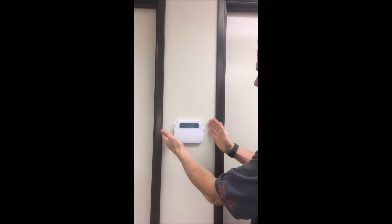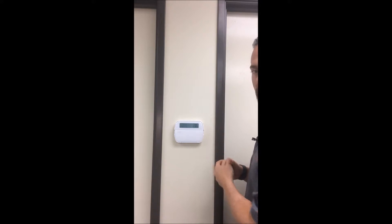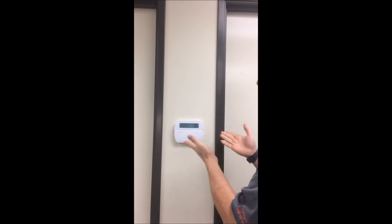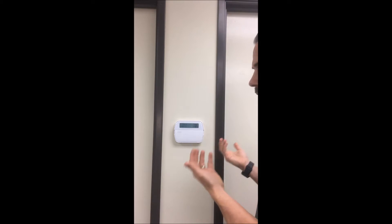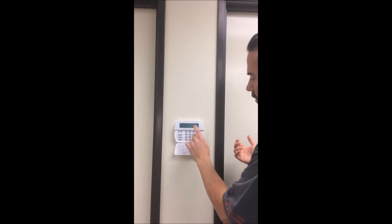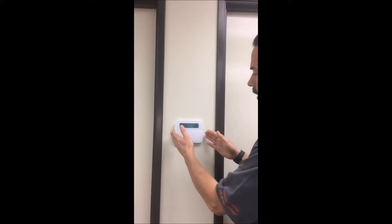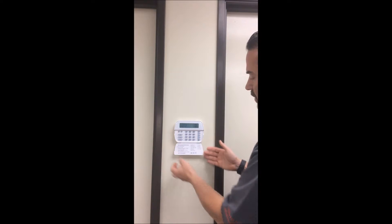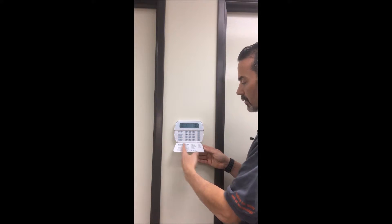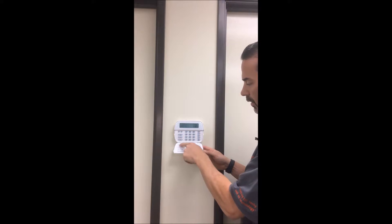Here is our most frequent keypad that we install — this is the RFK 5500. The first thing you'll see is there are no keys. We have this nice little flap that flips down like this, and then you can type away whatever you need to do and then put it back up when you're done.